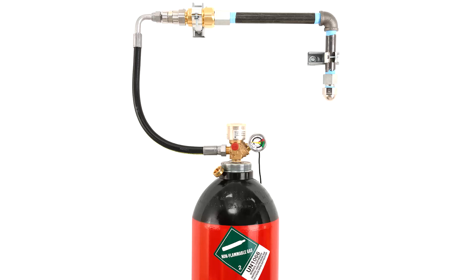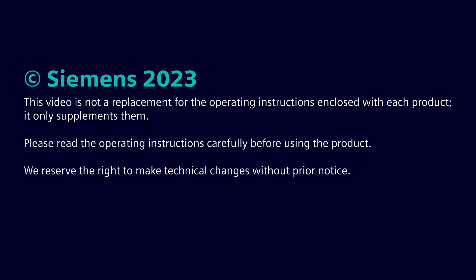This concludes our Synerix NXN N2 installation overview video. Thank you for watching.